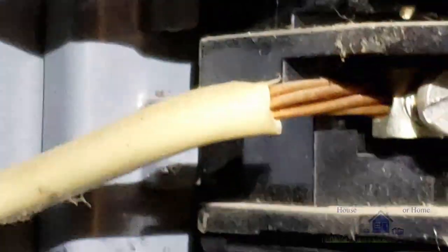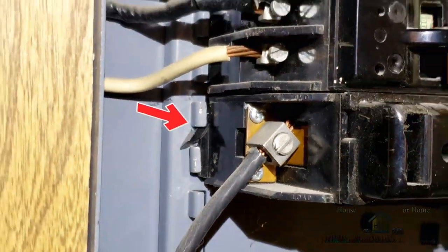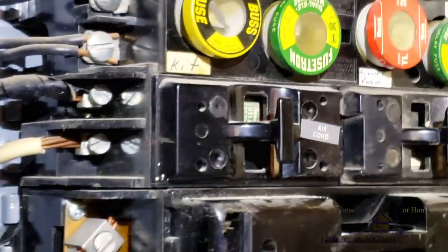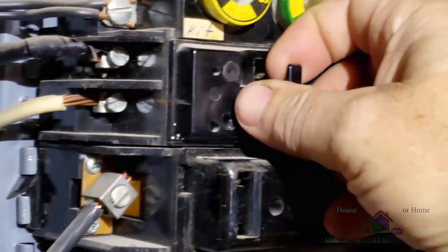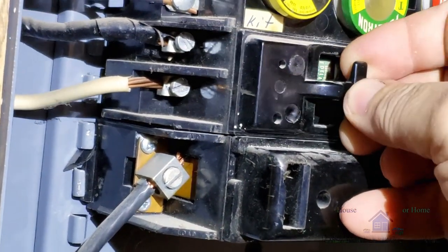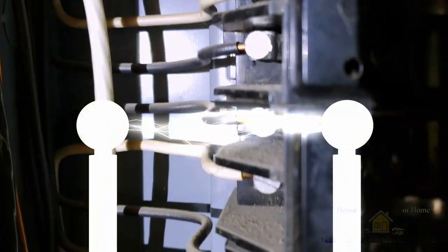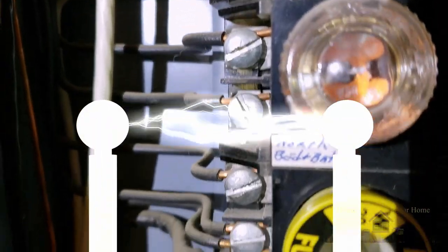One other thing to consider is most fuses or fuse blocks have an attachment point — an anchor point. You can see at the base of these fuse blocks there's a black plastic tab that actually fits into a nodule of the metal cabinet itself. Look how the tab is broken off on these last two block fuses. Because of that there's movement, and the movement actually creates an arc. That's what can be a fire hazard — it's dangerous.